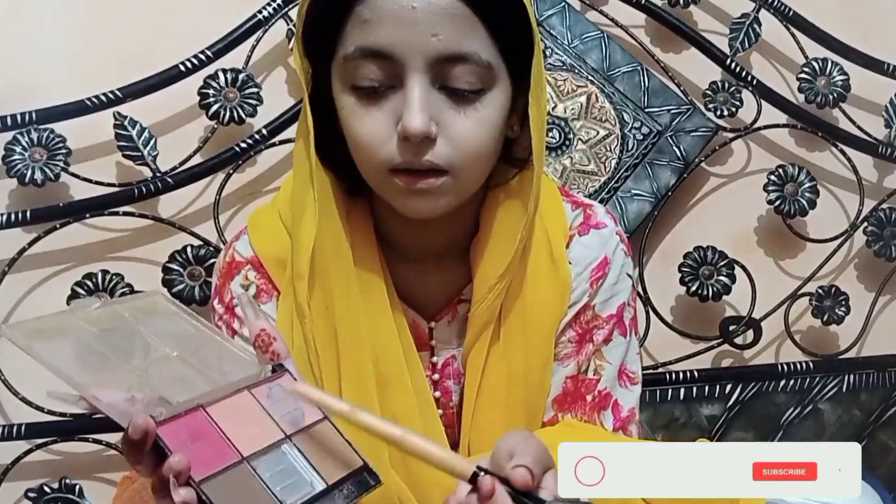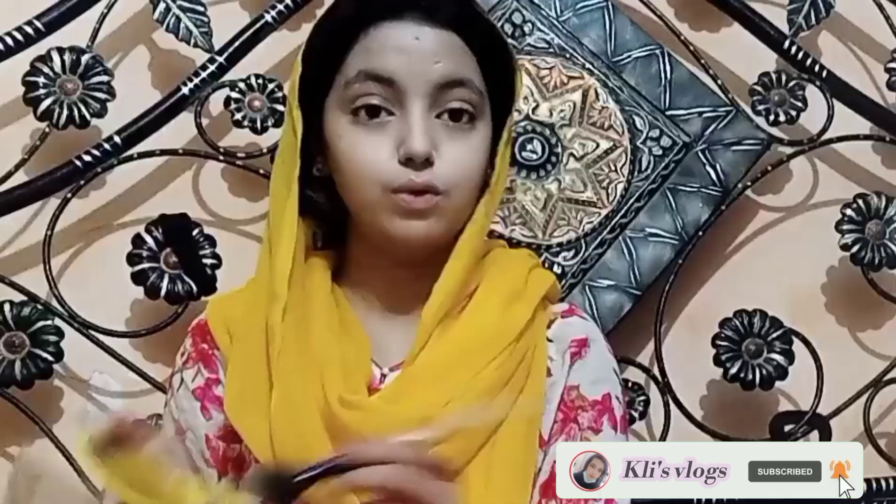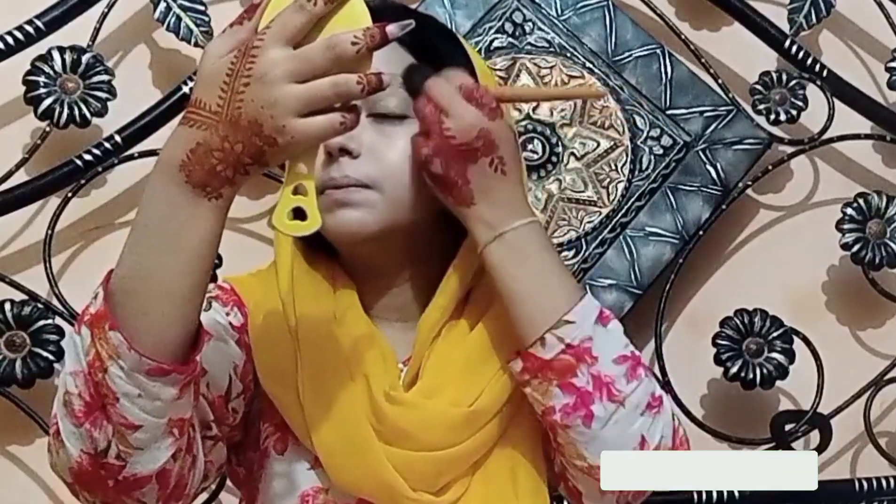Now I'll put blush on my makeup. This is my favorite blush kit — my most favorite blush kit. One is a Mute and Pink Light shade. I'm going to use it now. I'll put the first one — Mute. We'll put it on the back of the cheeks. I've put it in because I had Eid.